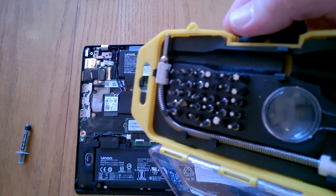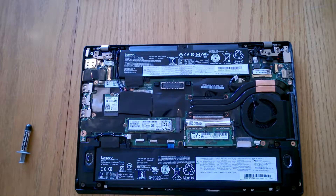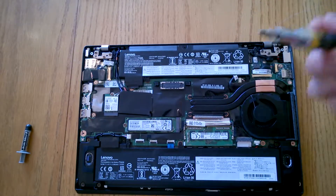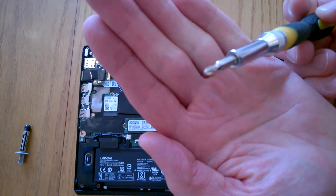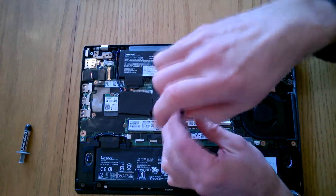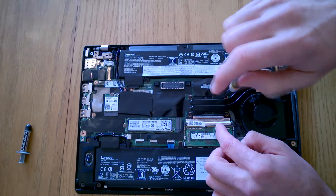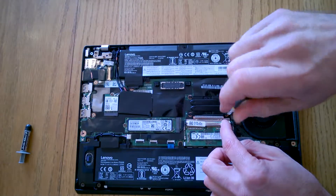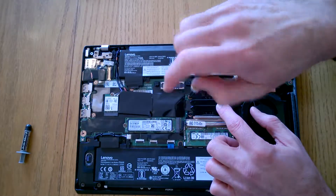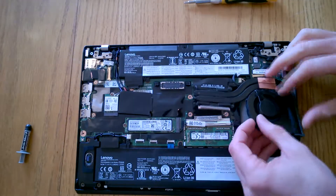I've got a multi-set here, so I'm going to choose the correct size just so I don't round anything off. I'm using a Pozidrive or Phillips. I'm going to try and be fairly even when I undo them — so doing them across in diagonals, one here, one here. What they do is they just pop off — they're spring-loaded. Once they're all released, it's a case of just lifting the heatsink away.